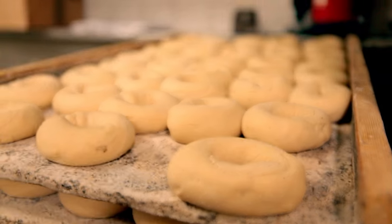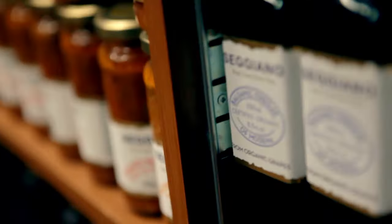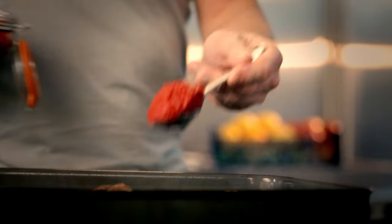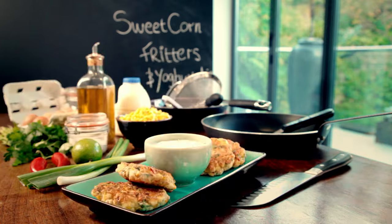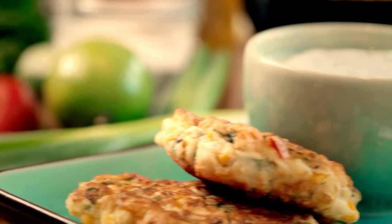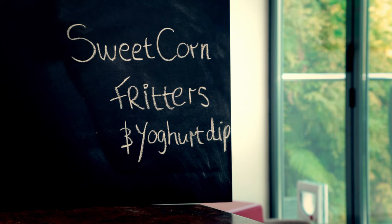We all lead busy lives, but that doesn't mean you have to compromise when it comes to cooking great food. The secret is having recipes you can depend on and a store cupboard full of staple ingredients that can be transformed into quick, delicious dinners on demand. So shop smart, stock up, and whether you're feeding two or twenty, you'll always be ready to cook up something incredible. My next tasty dish uses simple and cheap store cupboard ingredients with stunning results and takes minutes to make: sweetcorn fritters and yogurt dip.